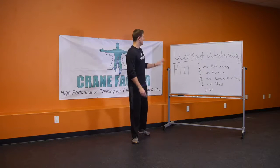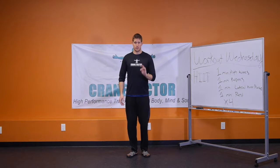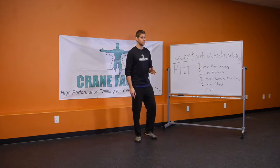Today I want to share with you a high-intensity interval training workout you can do at home very simply, that's going to help you burn fat and lose weight. This is definitely an intermediate-plus workout, so let me show you the programming, show you the movements, and then you can get right into it on your own.